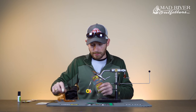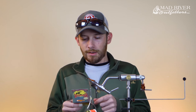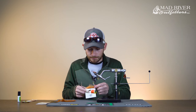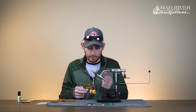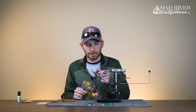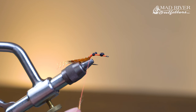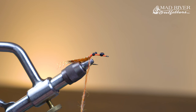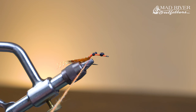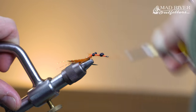We're going to move on to the dubbing. This is a product from Wopsy called Crawl Dub — a really fishy, buggy dubbing with real long, coarse fibers. I like to use this for a lot of my crabs, shrimp, and crayfish patterns. Since it's coarse, when you go to dub it on your thread, the best thing to remember is less is more. I do it in real small pieces, a little bit at a time. I also like to wet my fingers a bit — that helps the fibers stick to the thread. I don't like to use dubbing wax because it tends to mat the fibers together, so you lose that real buggy, spiky look. Go ahead and work that all the way up the hook shank.